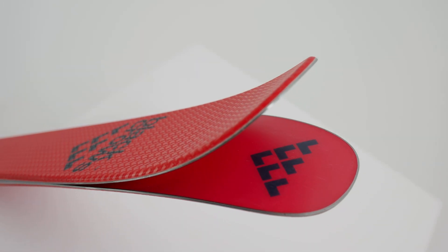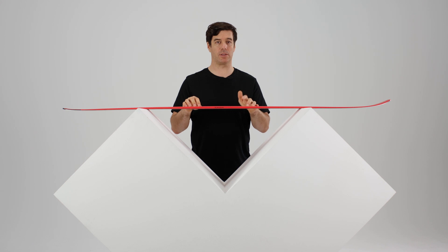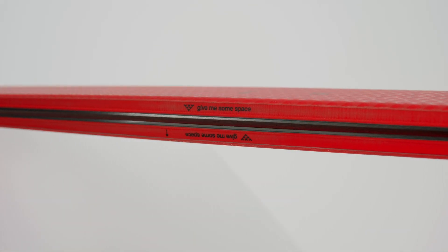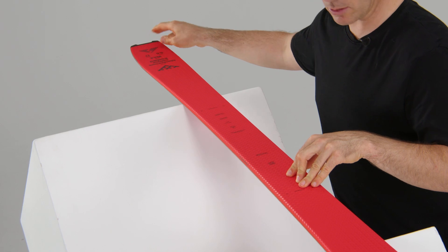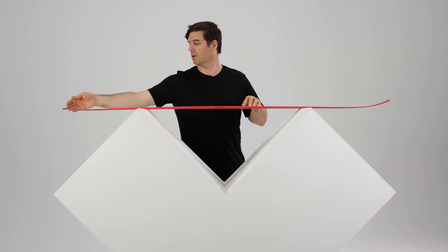The ski is quite light — it's 2950 grams in the size 173. For the new design of the Camox, we put titanium under the foot because it really helps with screw retention. I've changed the tail a little bit and we placed a new tail protector that fits really well with our skin and is quite elegant.